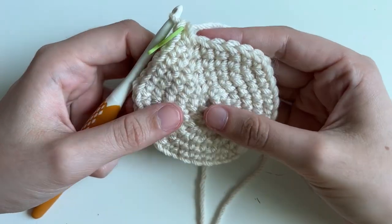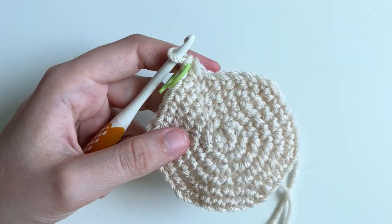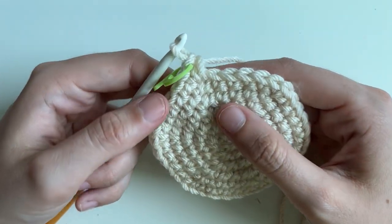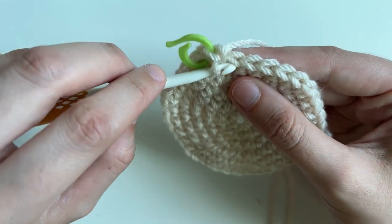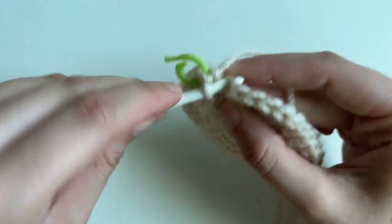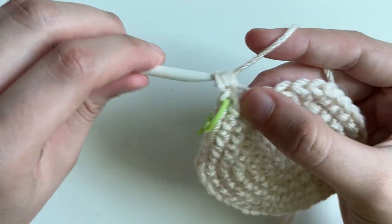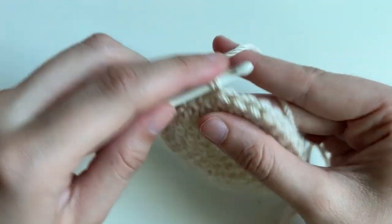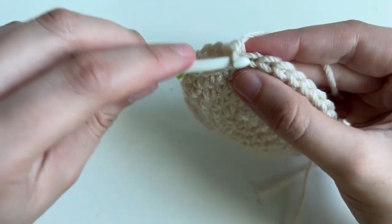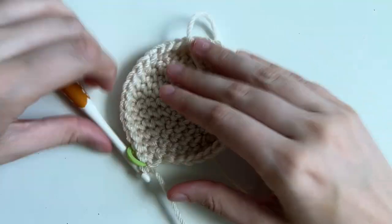So we have our base and we have to start going up. To do that, we're going to make a little bottom rim, which is done with the back loop only. So the next round, we're going to single crochet in every stitch but in the back loop only. Normally we've been making our stitches going under both loops, but now we're just going to go in that second, back loop and make a single crochet like normal. We're going to do this all the way around — now you can start to see that's our bottom and it's going to start working up.